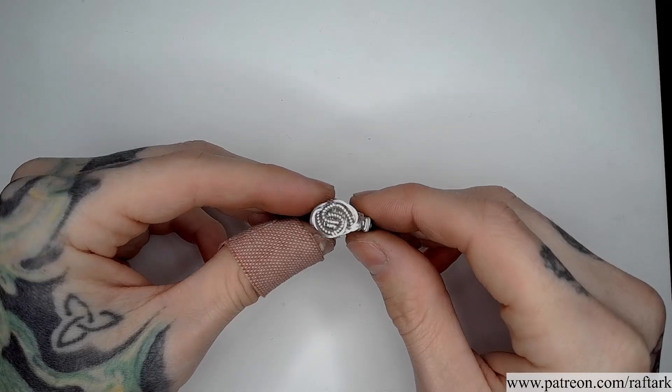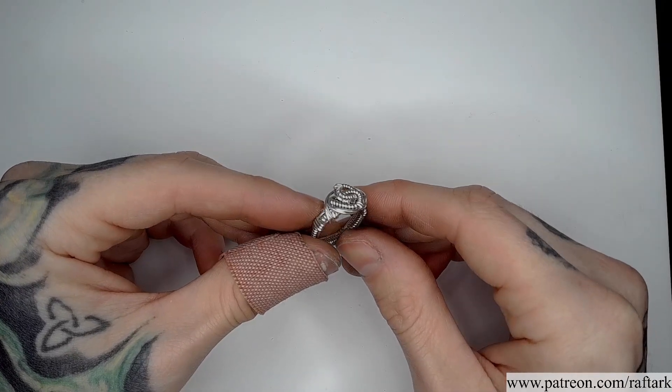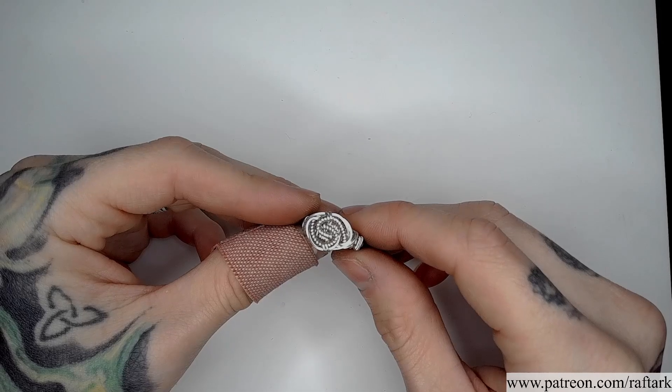In this video, I'll walk you through the start to finish process that I used for creating this stoneless ring band.